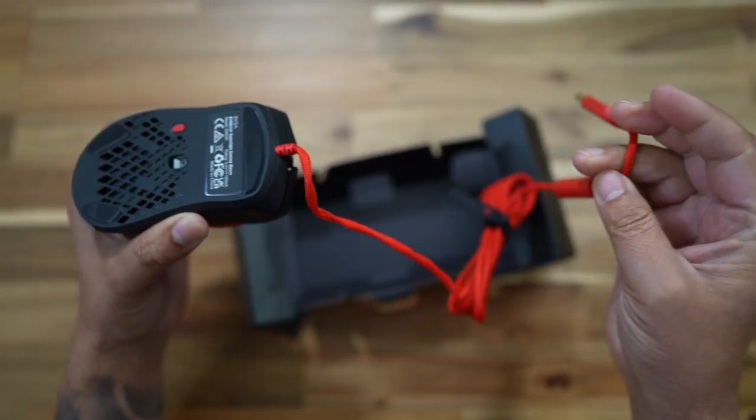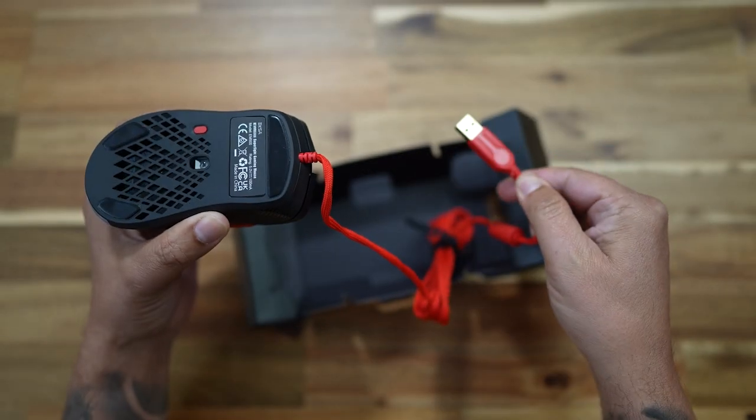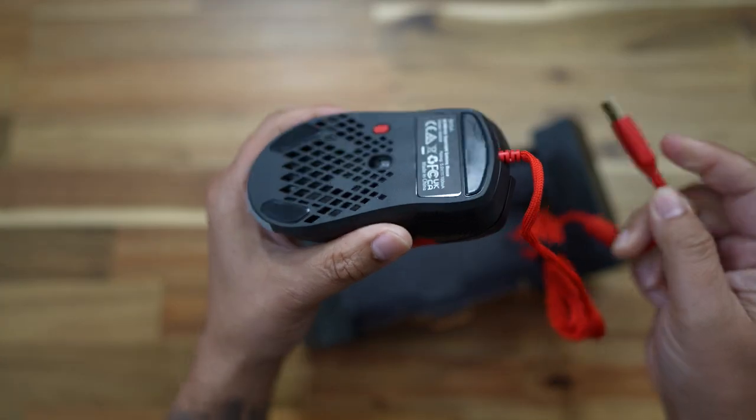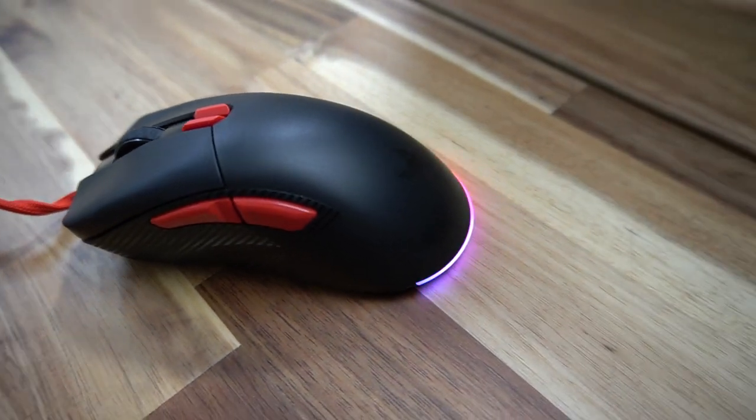First off, to note this is a wired mouse, so there's no Bluetooth or dongles or anything like that. You've got this bright red cable which connects to your computer via USB-A. I've seen people using USB-A to USB-C connectors, even connecting this to tablets and mobile phones, so it's pretty versatile — but today we are focusing on the fact that this is a gaming mouse and it's probably more suited for a PC.